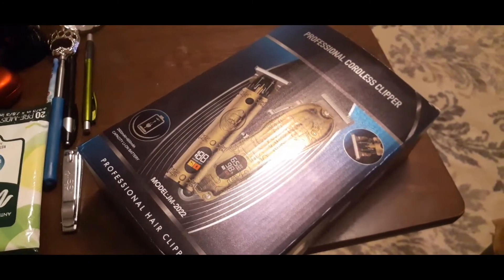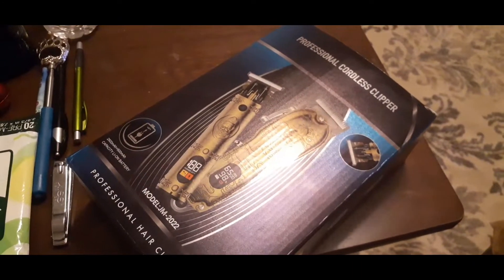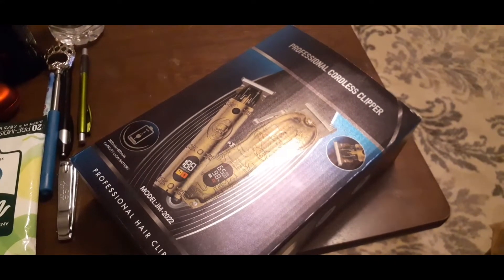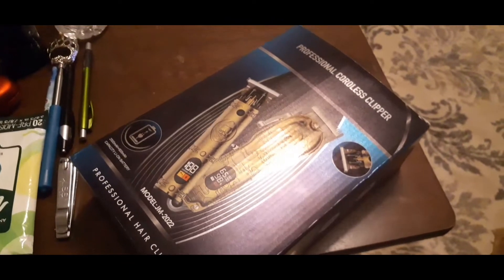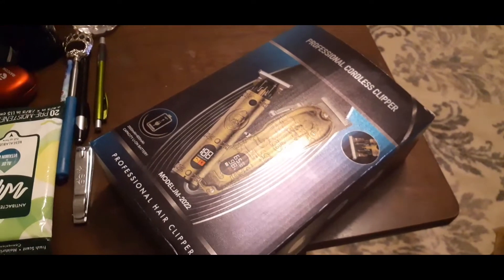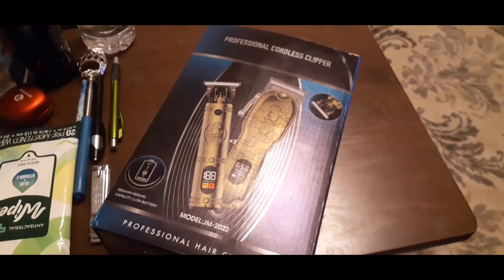These clippers were actually a surprise. I had planned on getting my own clippers, but wifey, as usual, she hooked your boy up. And that's a note for anyone out there who are with somebody, married, or have a significant other — you know that person is ride or die or really truly loves you when you mention something and they hook you up.